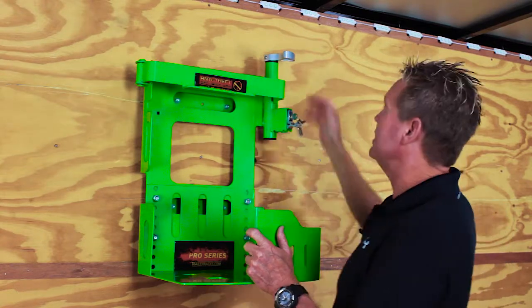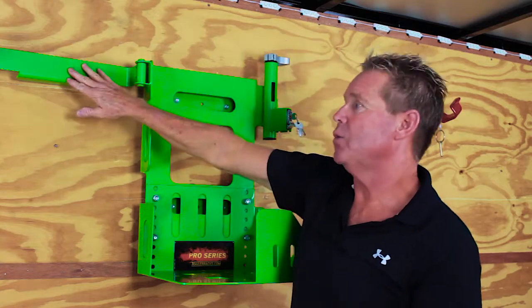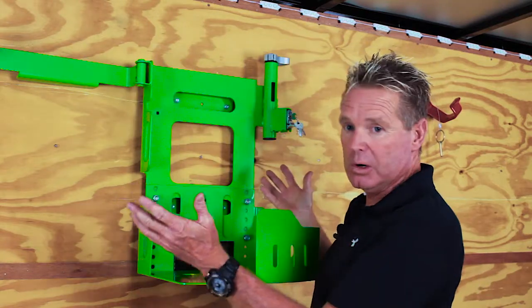Now we're going to put our blower in it. All we have to do is turn our lever, open up our securing arm which swings all the way back flush, which is great because it gives us plenty of room to work with.